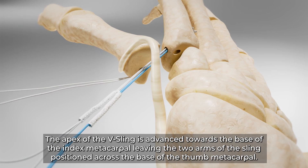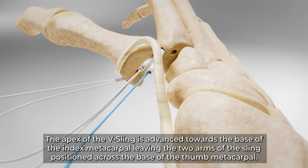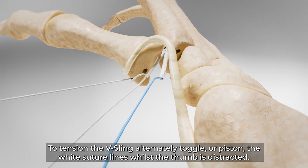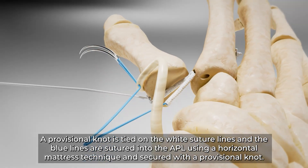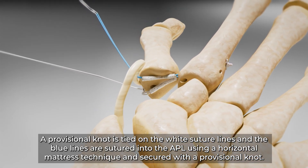The apex of the V-sling is advanced towards the base of the index metacarpal, leaving the two arms of the sling positioned across the base of the thumb metacarpal. To tension the V-sling, alternately toggle or piston the white suture lines whilst the thumb is distracted. A provisional knot is tied on the white suture lines and the blue lines are sutured into the APL using a horizontal mattress technique and secured with a provisional knot.